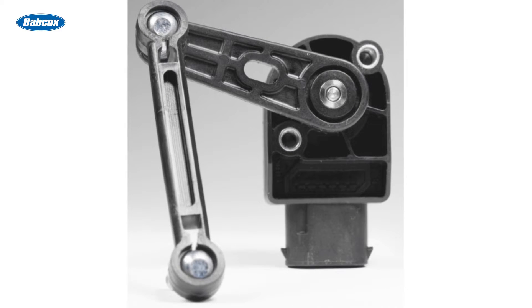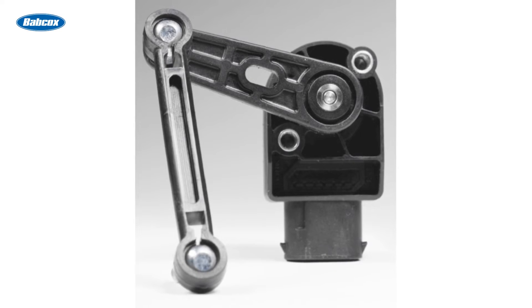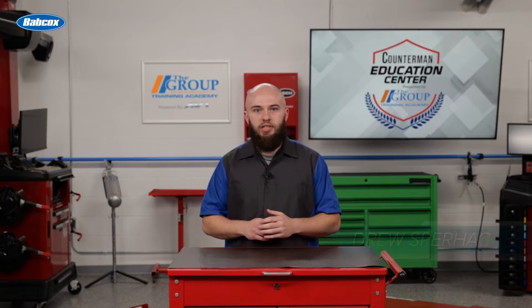Ride height sensors not only measure the position of the suspension, but also the rate of movement. They're supplied with a voltage of around 5 volts. The signal voltage is changed as a magnet moves past a coil. Most sensors have three wires: ground, power, and signal.